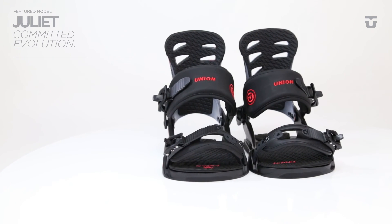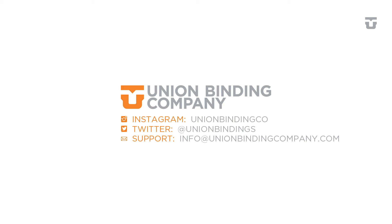Available in 3 different colorways and 2 sizes. The Juliet from Union Binding Company.